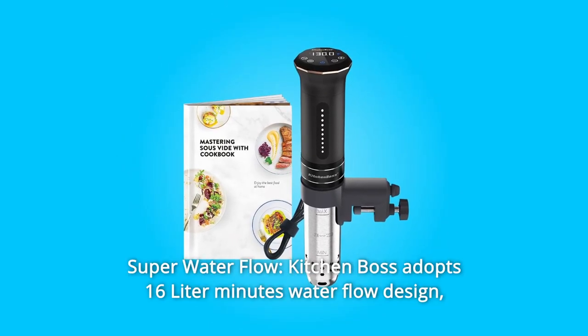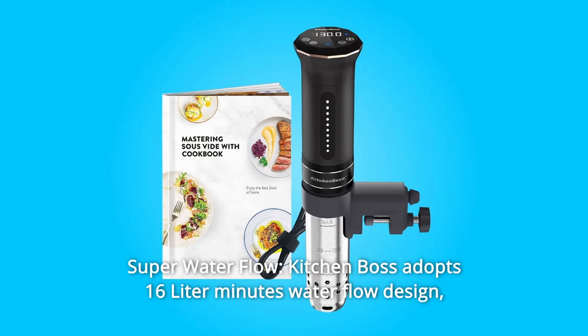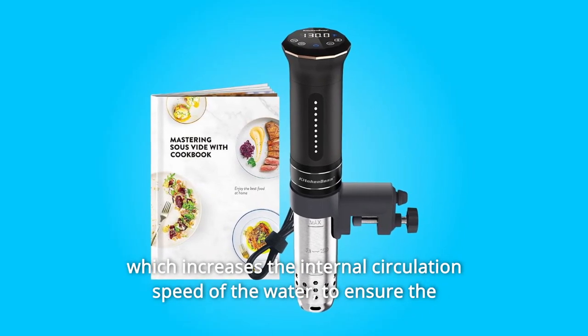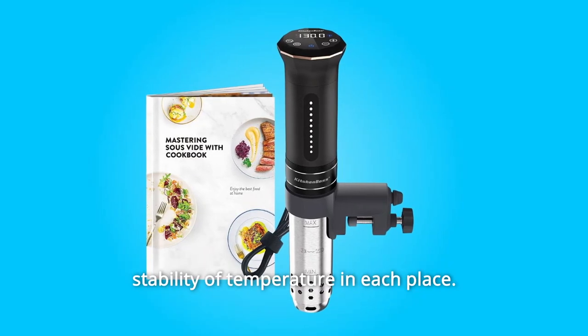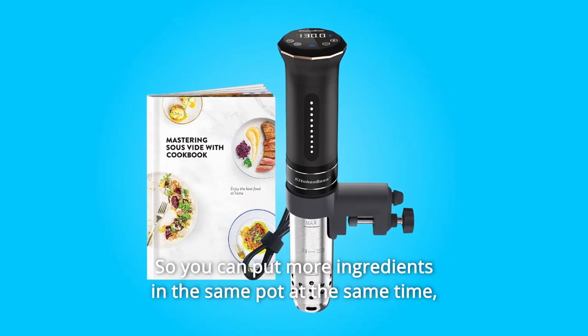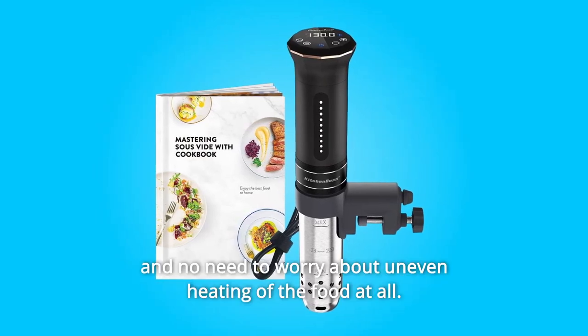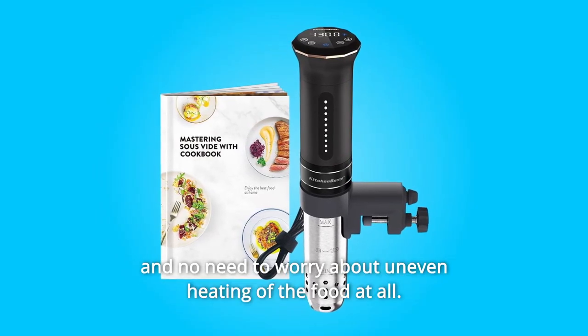Number 9: Super Water Flow. Kitchen Boss adopts a 16-liter-per-minute water flow design, which increases the internal circulation speed of the water to ensure temperature stability throughout the pot — so you can put more ingredients in the same pot at the same time with no need to worry about uneven heating.